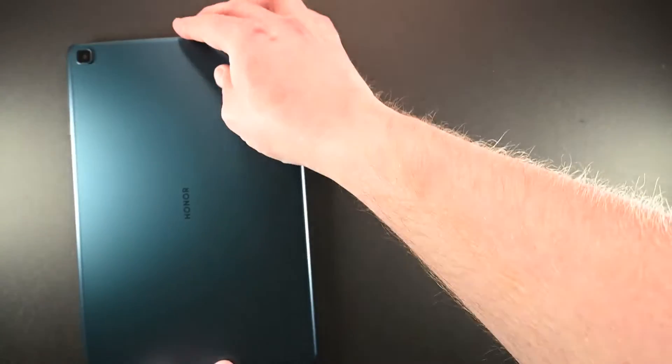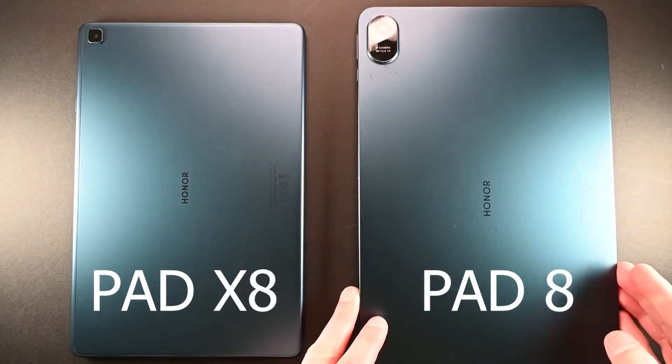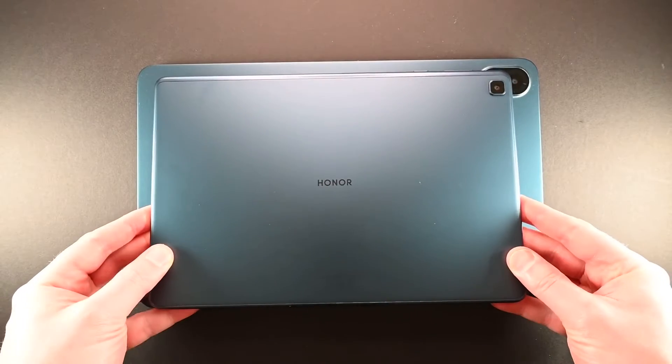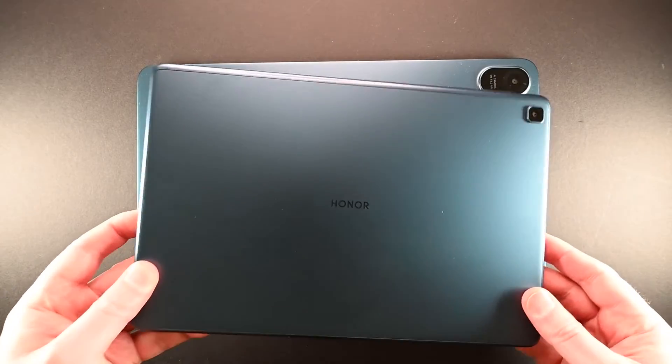Comparing the two side by side, you can see that its older sibling has a very similar design aesthetic but is inherently smaller, and of course that is reflected in the price.